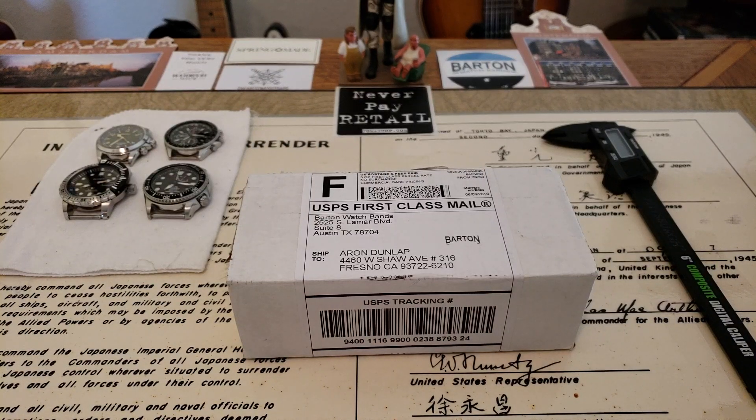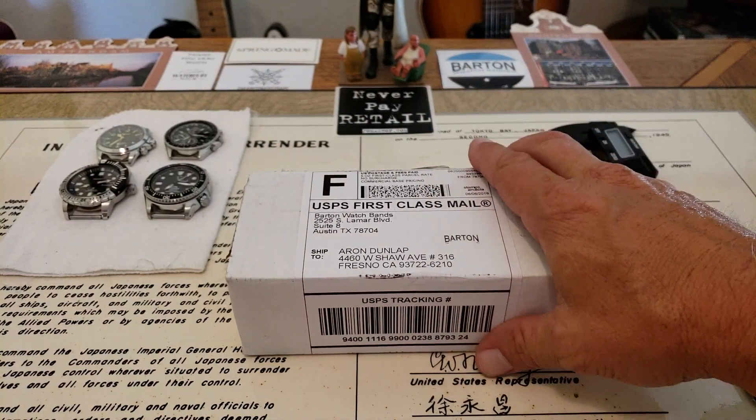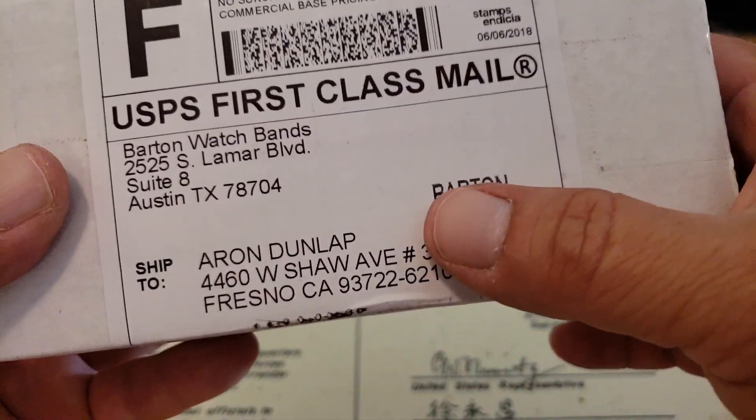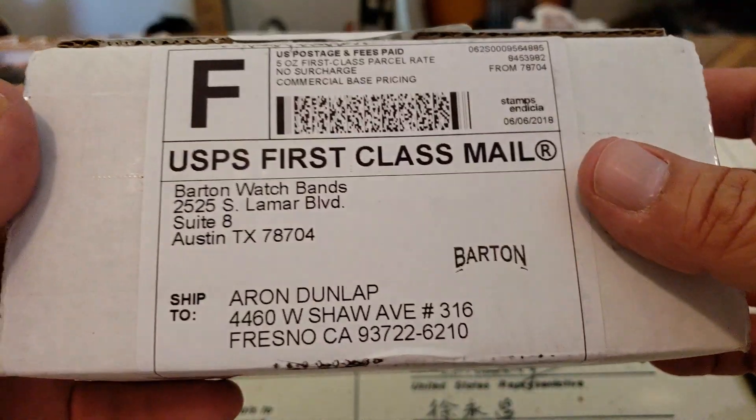Hey guys, OFD checking in here and thank you for joining me on a Friday night. Yesterday I went to my mailbox — not the watch box, my mailbox — and I had a package, and as you guys can see it's from Barton Straps. I'm always really excited to get a package.